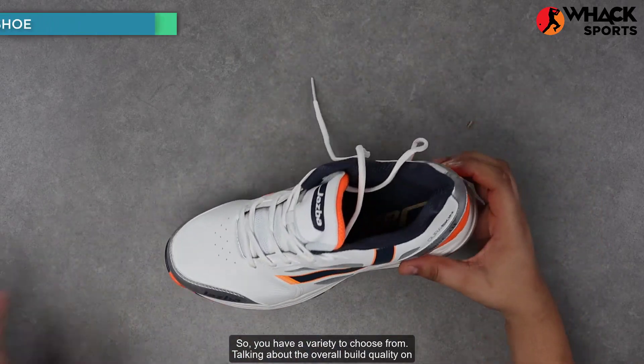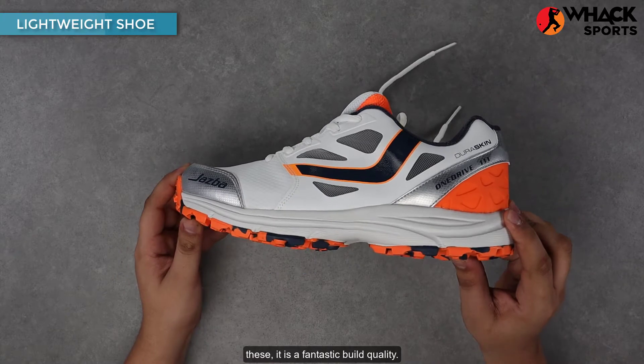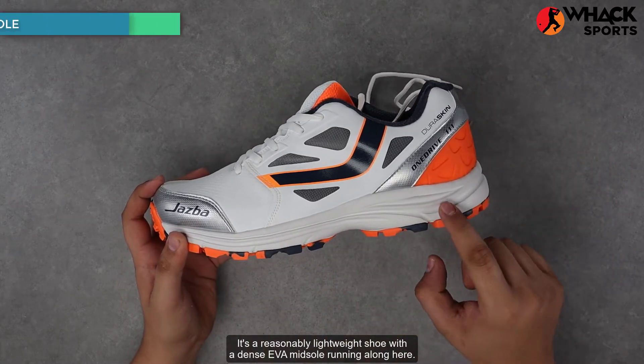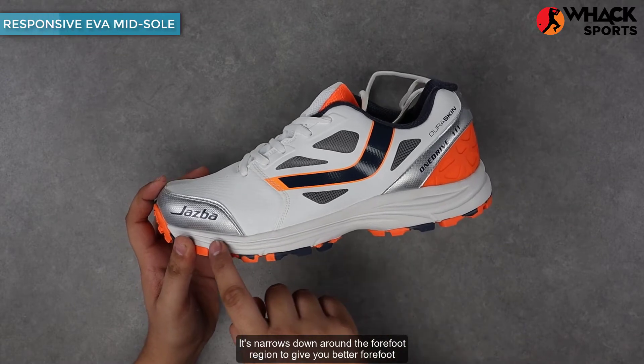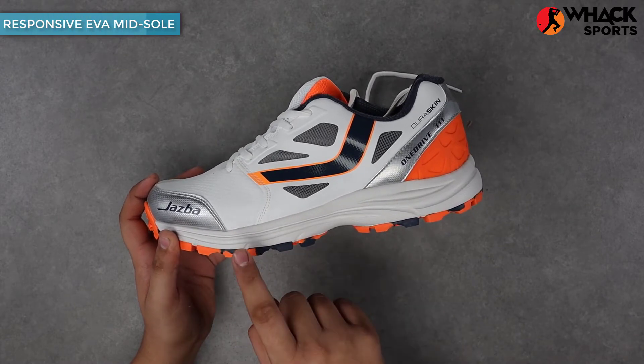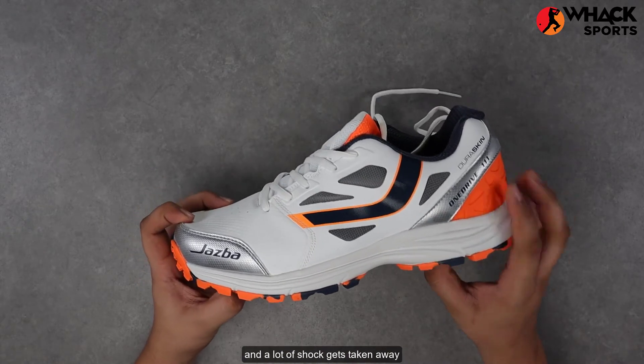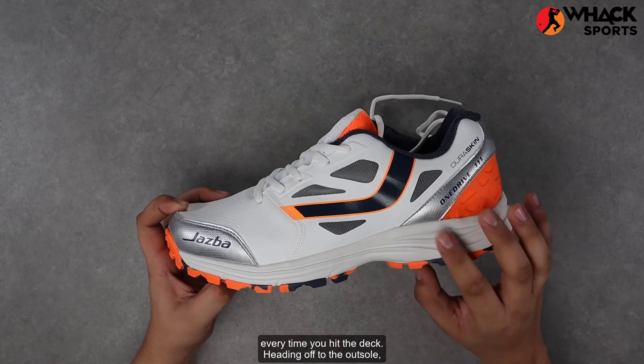Talking about the overall build quality on these, it is a fantastic build quality. It's a reasonably lightweight shoe with a dense EVA midsole running along here. It narrows down around the forefoot region to give you better forefoot tread and thickens out in the heel so that you get really good response and a lot of shock gets taken away every time you hit the deck.